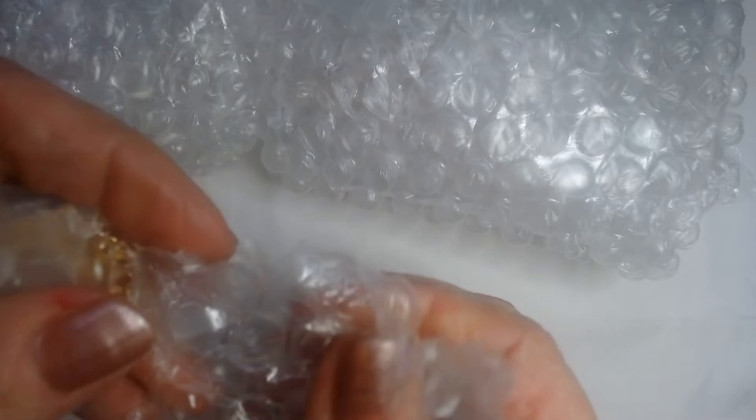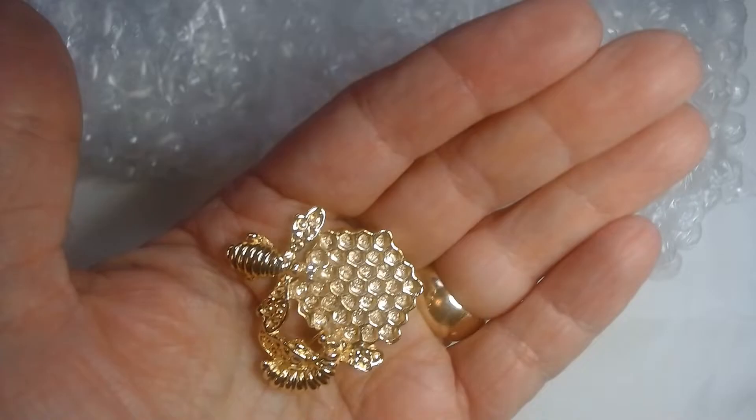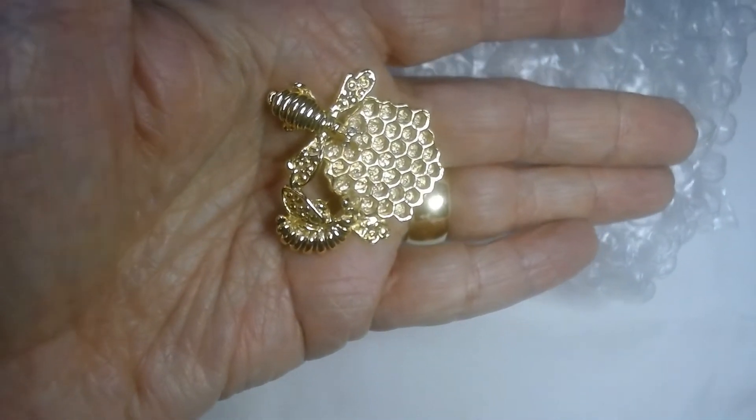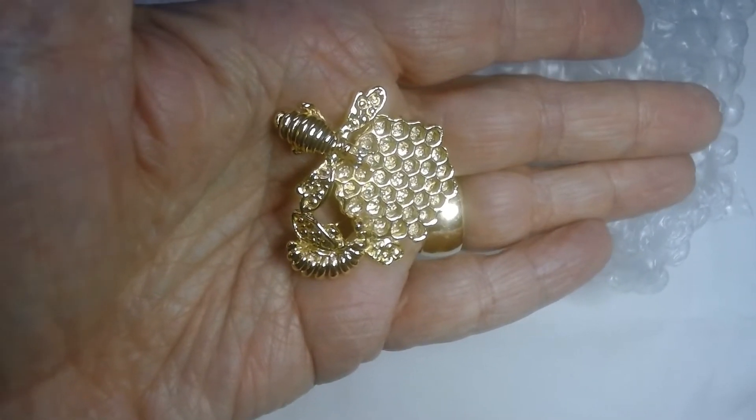There are things in the bubble wrap! Okay, we'll keep filming. Alright, my favorite part — popping the bubble wrap — oh yeah! Sorry, sorry. It's just a thing you have to do. Okay, let's see what's in here. Oh, this is adorable! Can you all see that? I love brooches, I love unusual brooches.